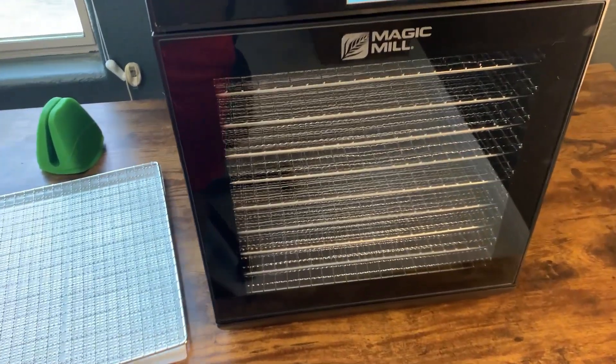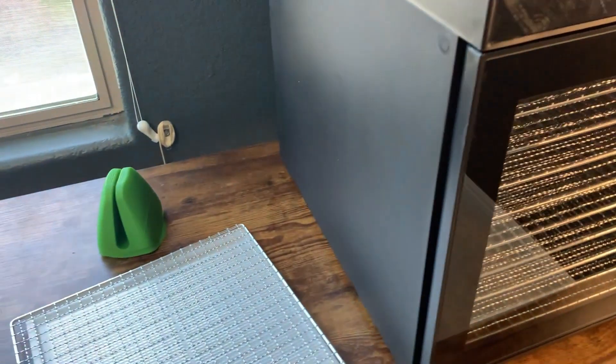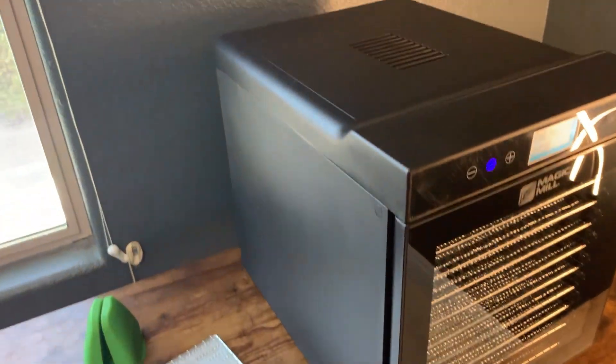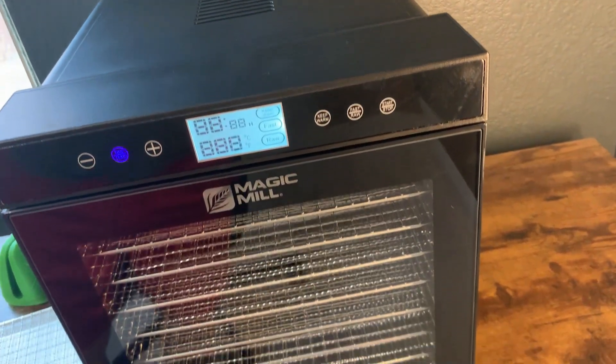Today I'm going to do a quick review of the Magic Mill Food Dehydrator. In this review I'm going to tell you everything you need to know about the food dehydrator itself, as well as one thing that I think you should know before actually buying.